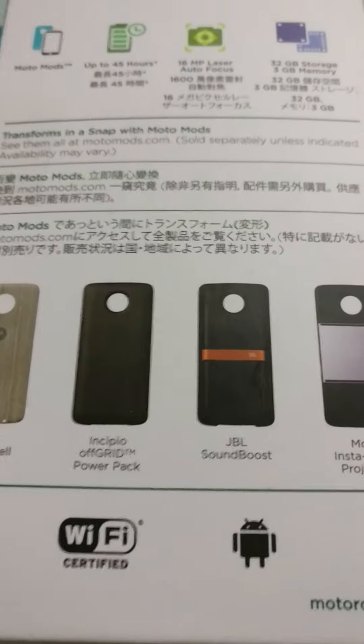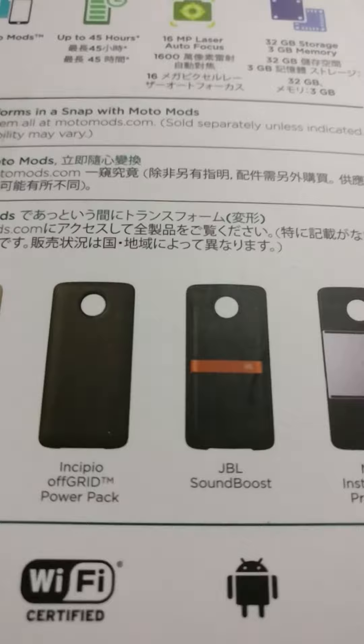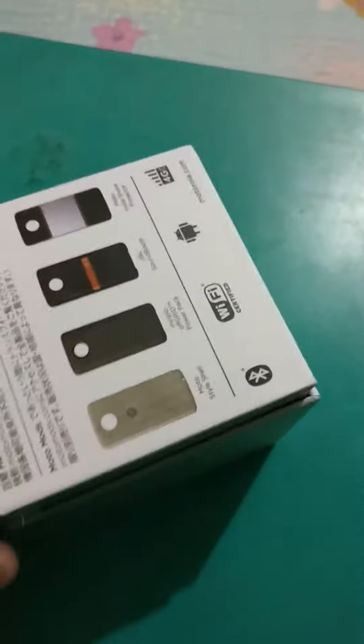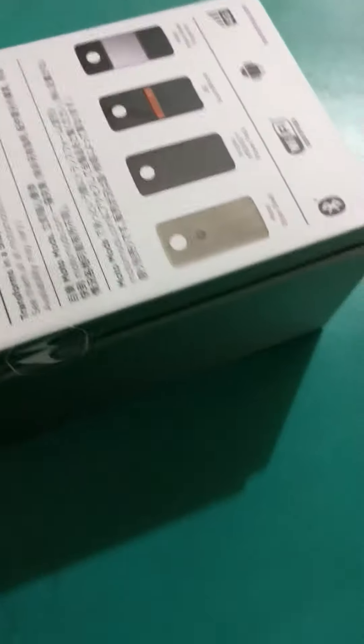Apart from this, there is also a very good accessory which was launched yesterday along with the two handsets — the Hasselblad Moto Mod. We are going to be receiving that soon and will probably do a hands-on once we have it with us as well. So let me just quickly unwrap this and take the plastic off.